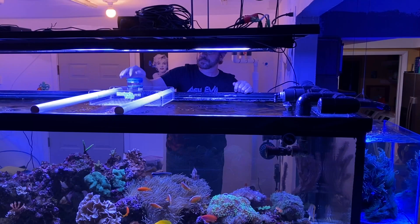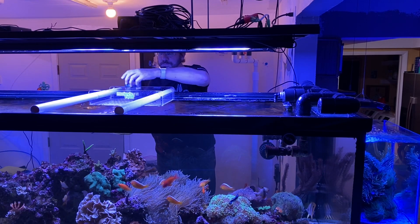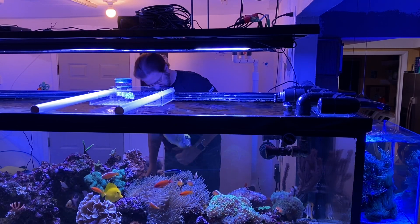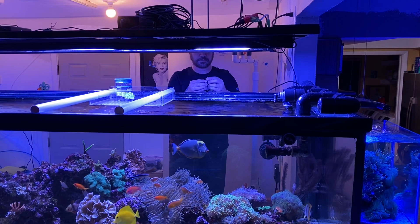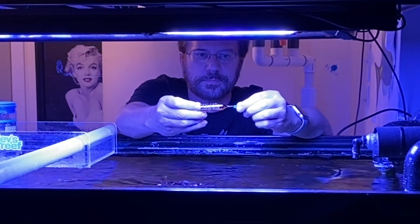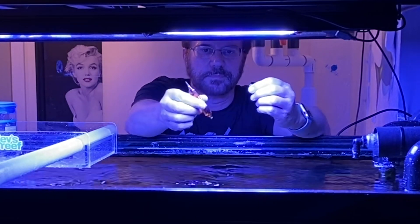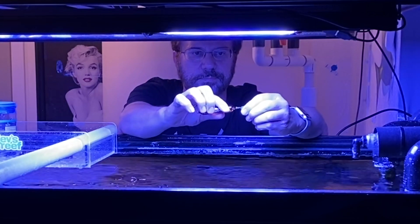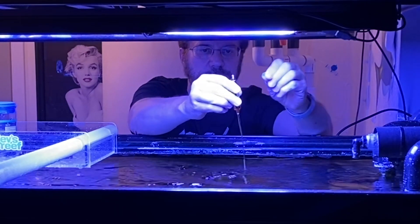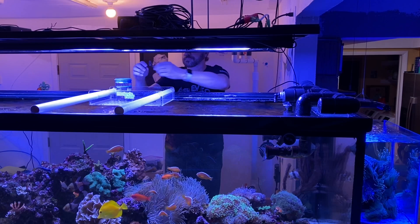The next tube is a type that has a pointy piece of glass at each end and needs a small piece of airline tubing to snap off the ends. I put the plastic over the end and break off one end — nothing will come out because of vacuum. But if I break off the other end, the liquid flows right out into an area of high flow. And now I've just put Biodigest into my system.